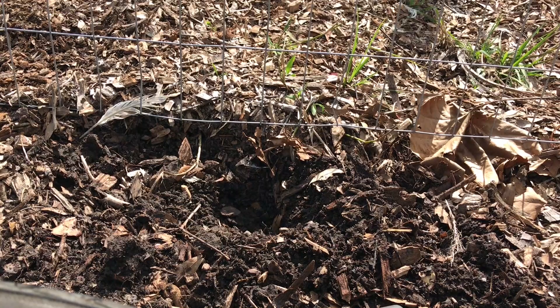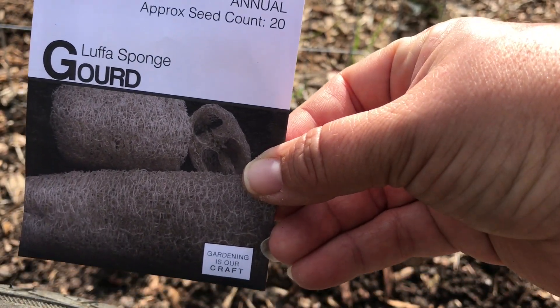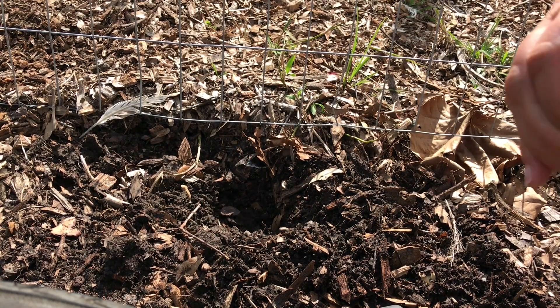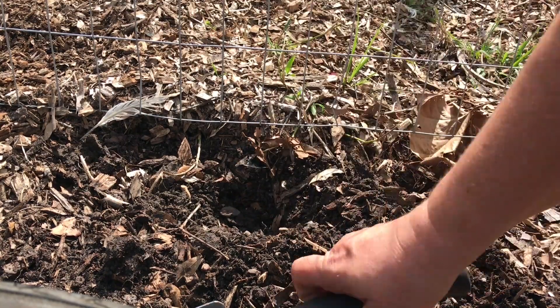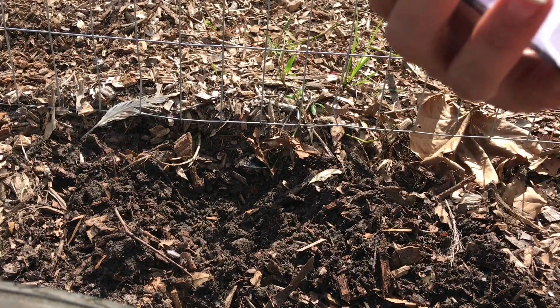I am planting something I'm very excited about - the loofah gourd sponges. I've got a little spot right here along the fence line where it's inside our garden area, but the chickens and the ducks won't really be able to get to it. This area has already been mulched, so it's nice rich mixed organic material. Loofahs grow best in loose organic soil, so this is going to be great.